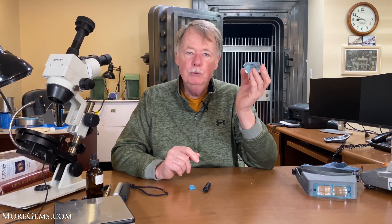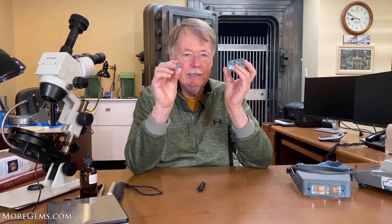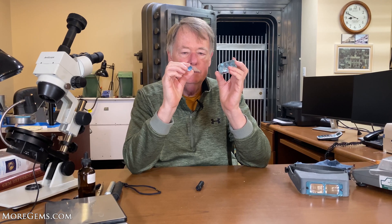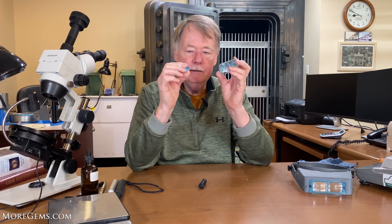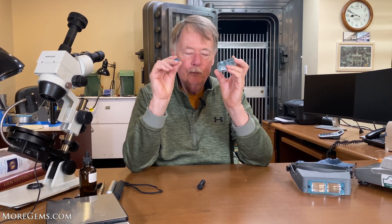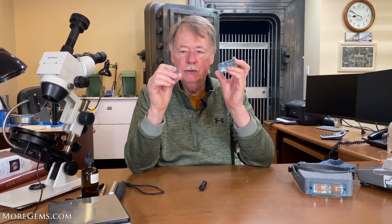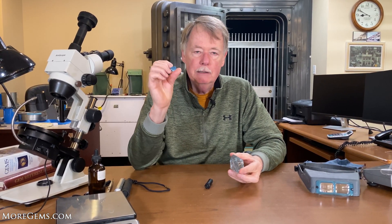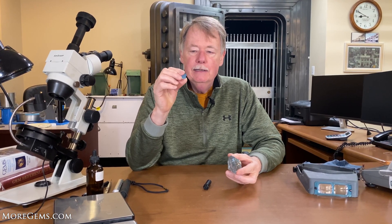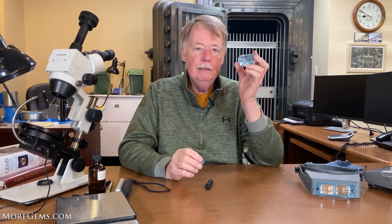Generally you don't see this nice blue in genuine untreated topaz. Most topaz starts like what we see in the market — this is a treated topaz, much deeper color, probably much more beautiful color. But it never originally had any color at all. This was a colorless topaz that was irradiated. This particular material was done in a linear accelerator to give us this Swiss blue color, so it is much lower value than what a natural untreated topaz will be.